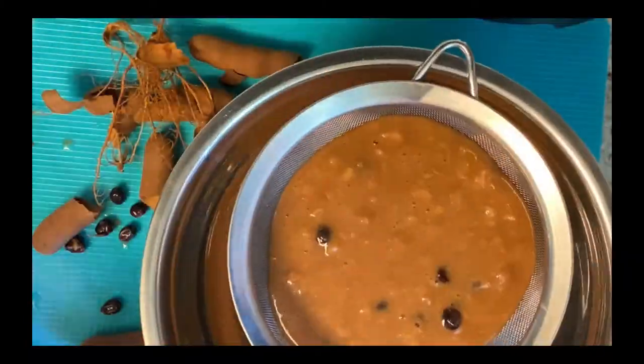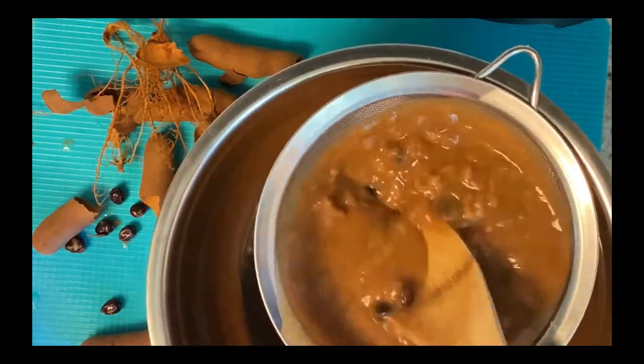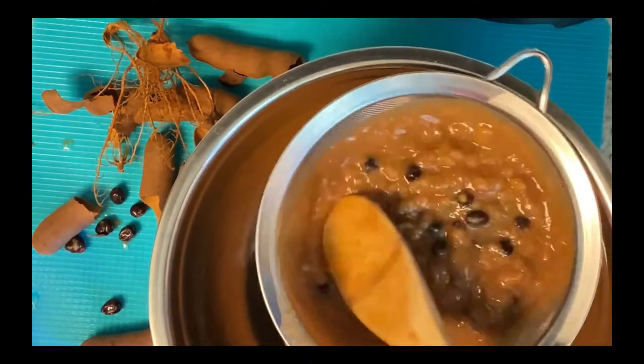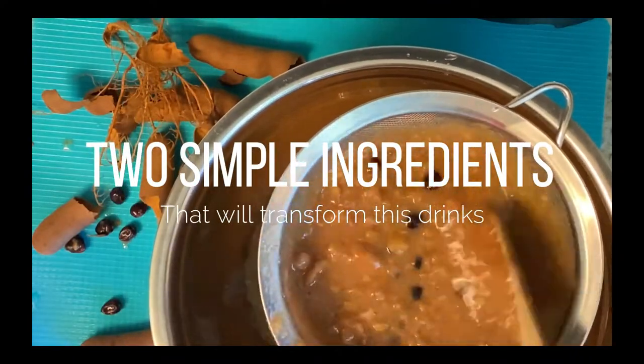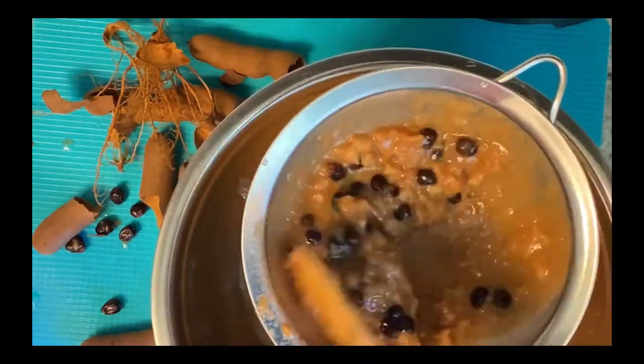Now that we're finished separating the seeds from the pulp, let's strain out these seeds and extra pulp. My idea is to get at least three cups of drink, and I want as much pulp as I can. The strainer is a perfect tool for this. Once this is finished straining, I'm going to show you those two ingredients that are going to make a world of difference for making tamarind juice.